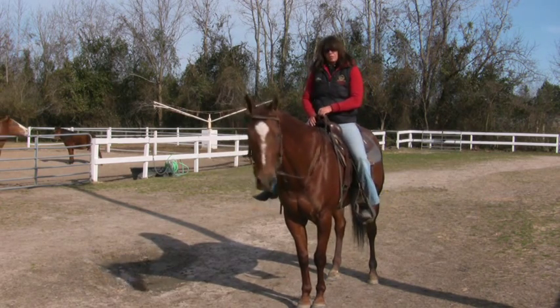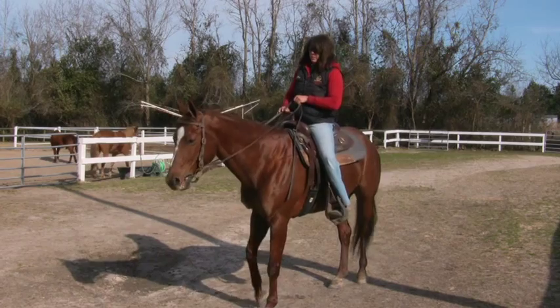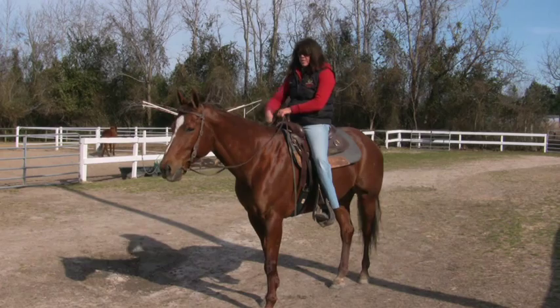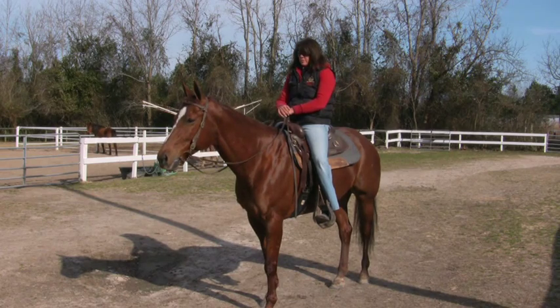When I'm safely in the saddle and both of my feet are in the stirrups, I'm going to adjust my saddle, continuing to tell her whoa every time she moves. When she's stopped moving and she's settled, I'm going to pet her and tell her she's a good girl. I'm not going to let her go anywhere or move forward until she's settled.